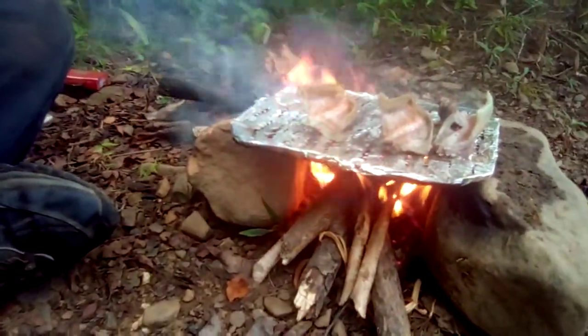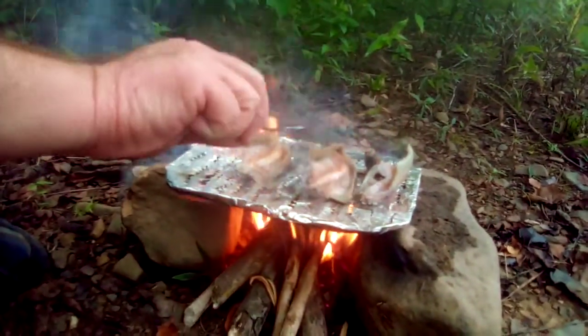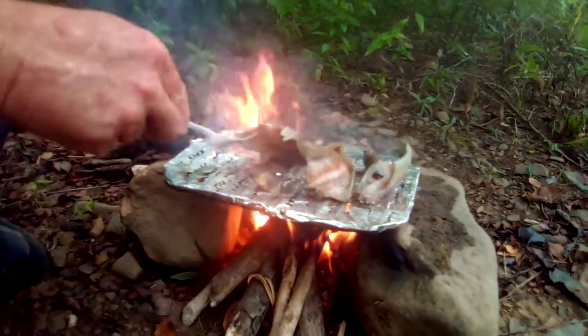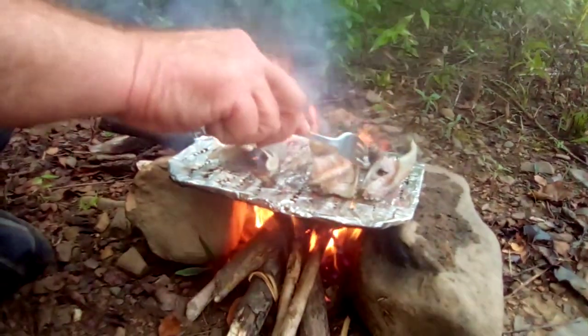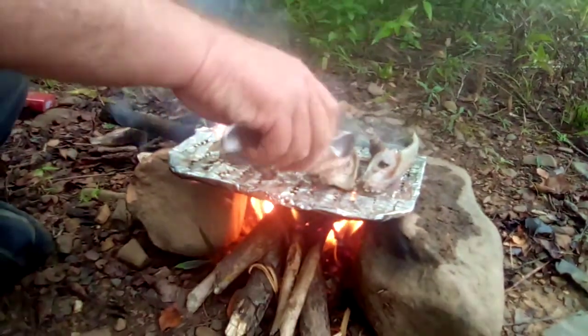We've got it ready to turn. I never really had grilled rattlesnake — I've had it fried. It's good that way too, but I'm gonna try something new.